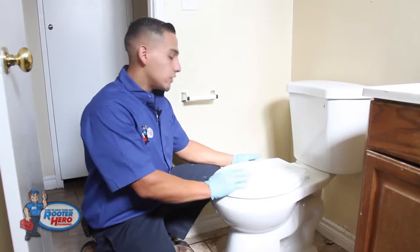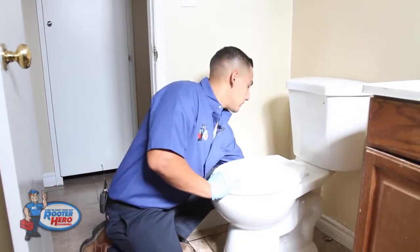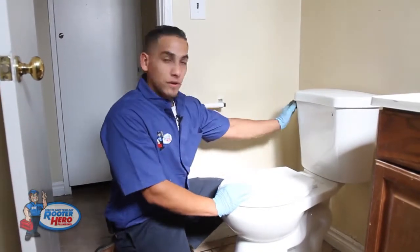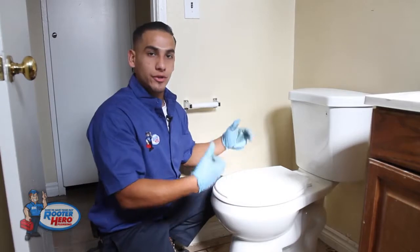First thing when removing the toilet, you want to shut off the water supply to the toilet on the angle stop here. Once your water is off, go ahead and flush your toilet to make sure that all the water in the tank is completely out, which will make it a lot easier to move the toilet.